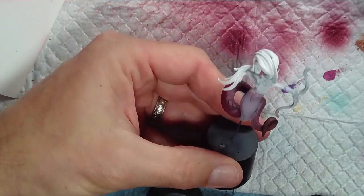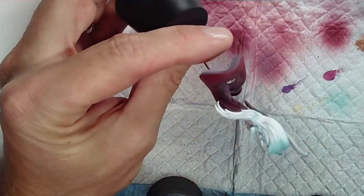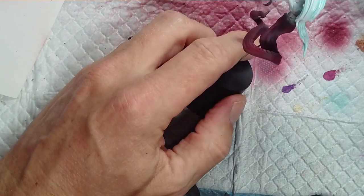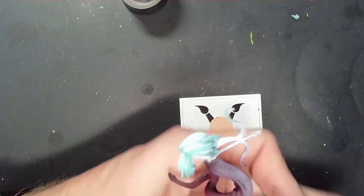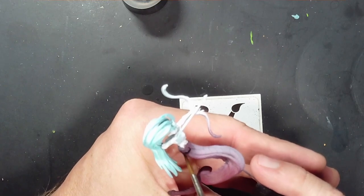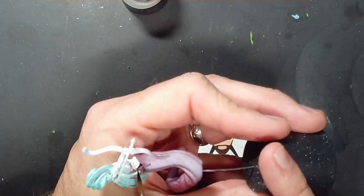What I did here was take Citadel Contrast Athermatic Blue and airbrushed it on. After doing this, when I went back on the other models I just brushed it on instead, because airbrushing just creates more overspray I'd have to fix, and the effect didn't benefit much from using the airbrush.